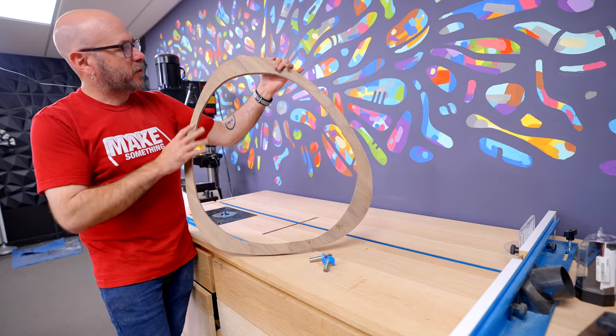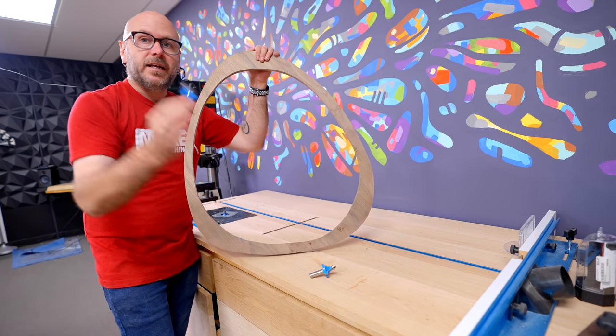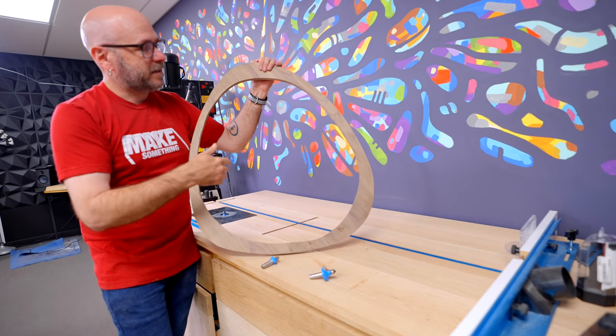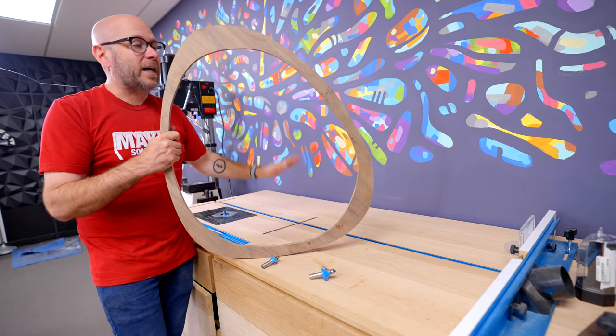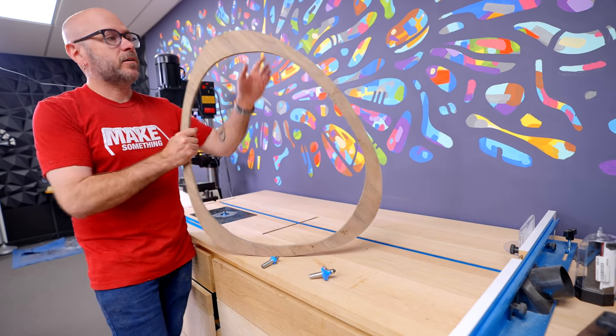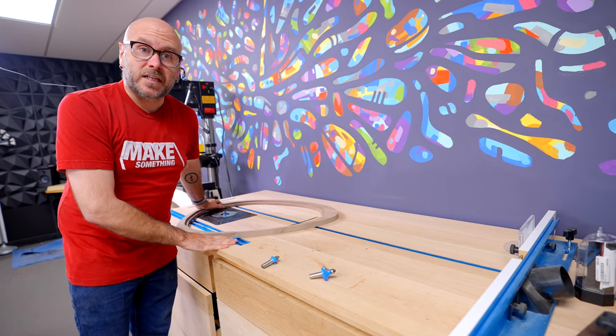Now I'm going to put a round-over on the face. I'm going to use a bigger round-over bit on the outside and a smaller round-over bit on the inside just for decorative purposes. I'm going to do this at the router table. I could do this with a handheld router, but the big flat surface is just going to make it a lot easier and safer for me.